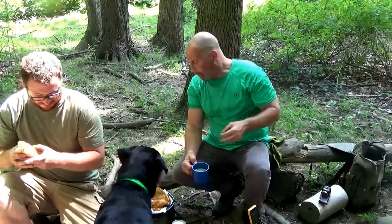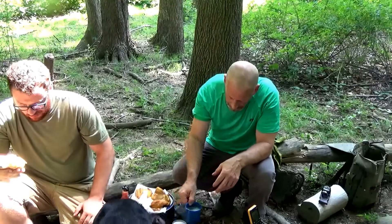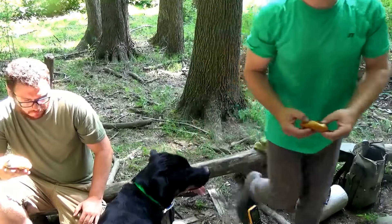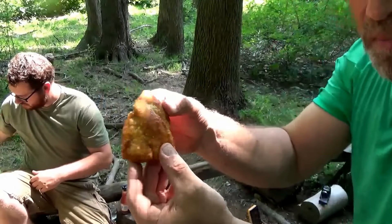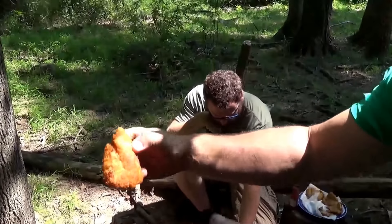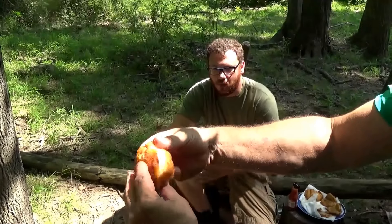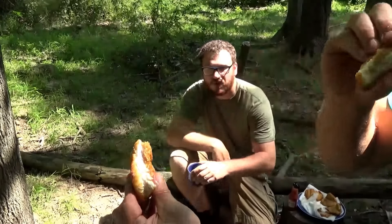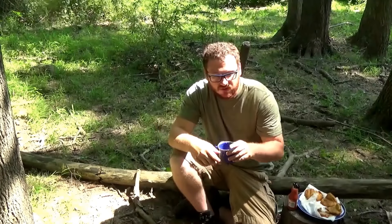That fish is amazing. I'm going to have to get you another up-close piece of that fish. Look at that breading, guys — pure white catfish, man. You just can't beat that. Nice and flaky. Man, is that good.